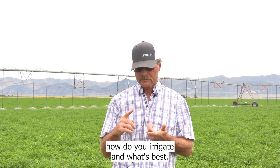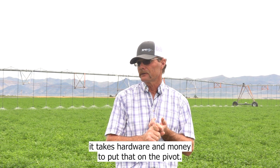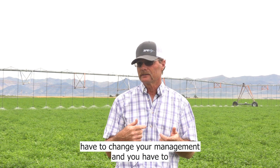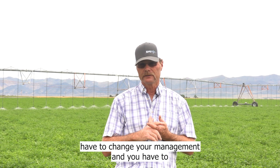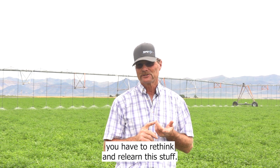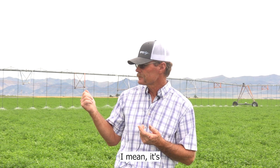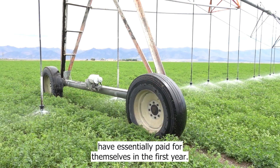It takes a lot. It takes hardware and money to put that on the pivot, but one of the biggest things is you have to change your management and rethink and relearn this stuff. It's a challenge, but it's rewarding — the systems have essentially paid for themselves in the first year.